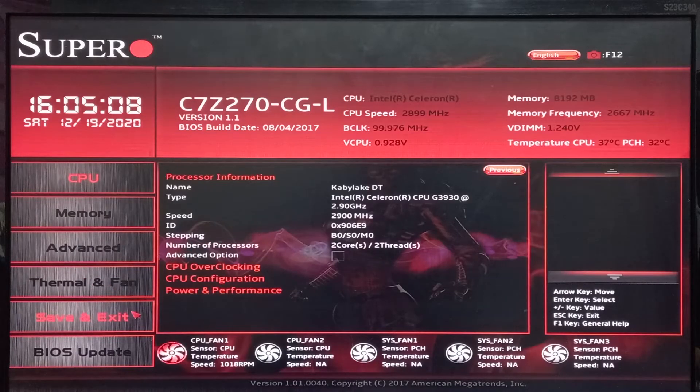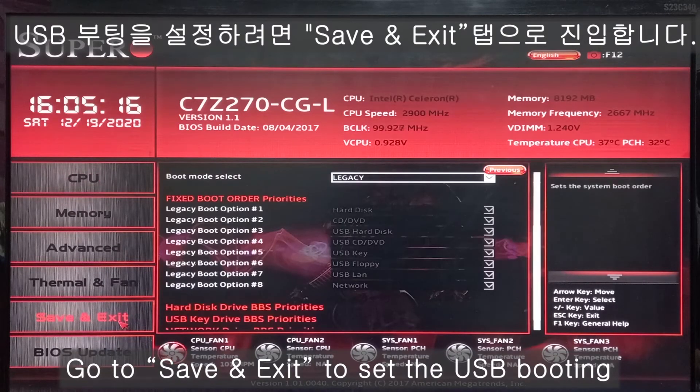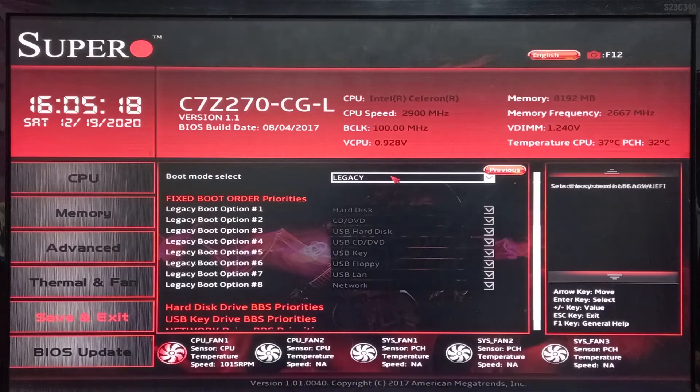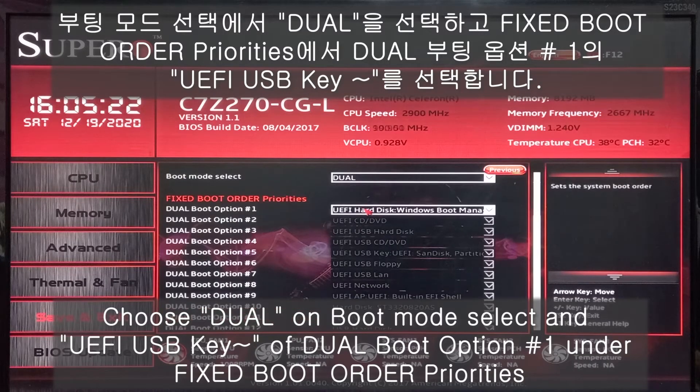This is the BIOS menu for the USB member. To set the USB booting, go to the Save and Exit tab. And now, the boot mode select is set to legacy — change it to dual.